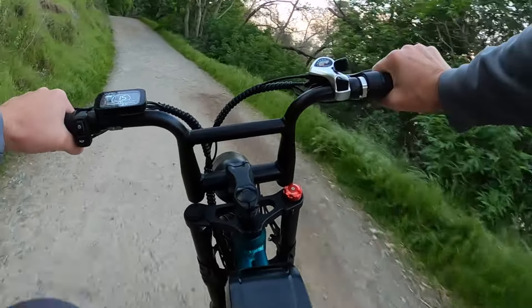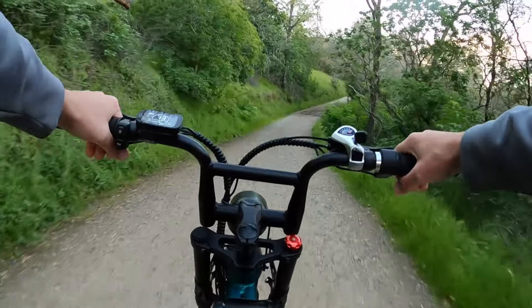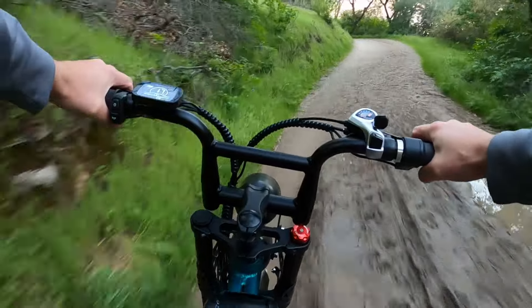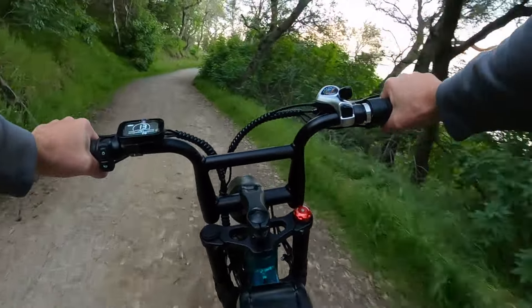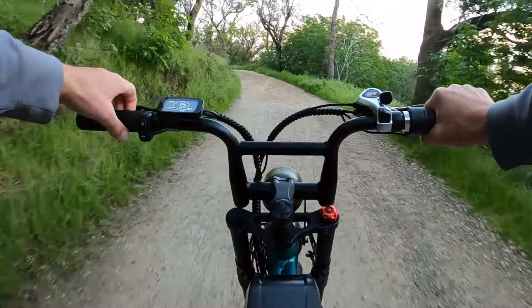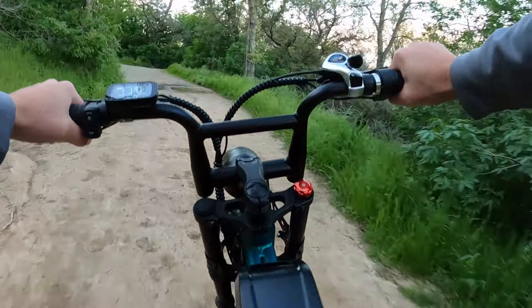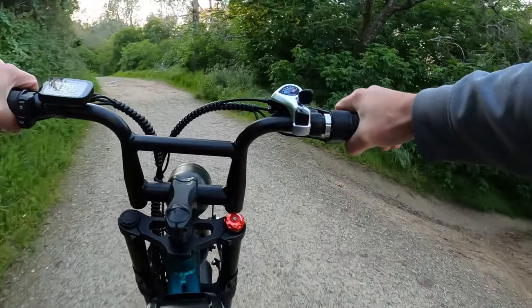If you are a taller rider, you might not want to use this bike for climbing a lot of hills and pedaling all the time. I like it more as a quick hop-on cafe racer moped style bike. When your feet are even on the pedals, your knees aren't too high and it's a pretty cool angle to sit at — very different than a normal traditional mountain bike.